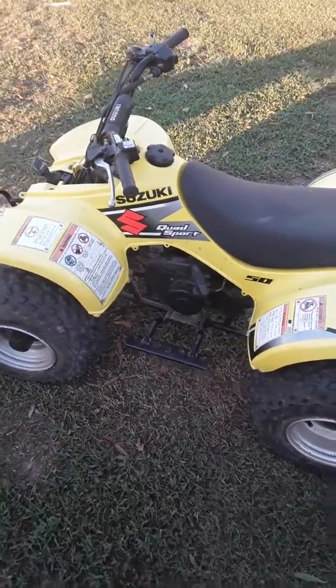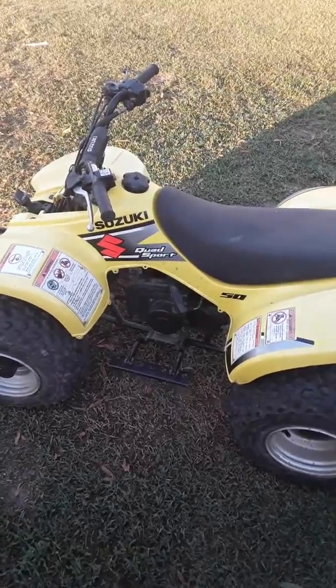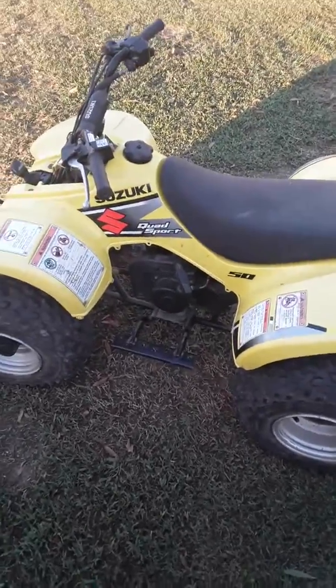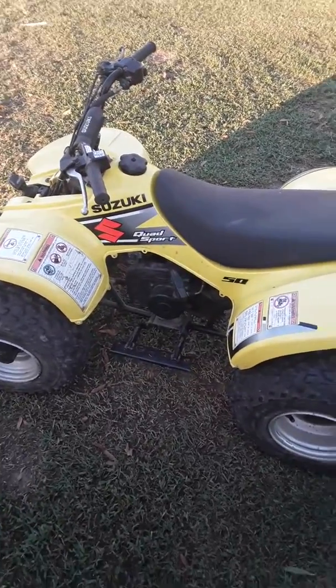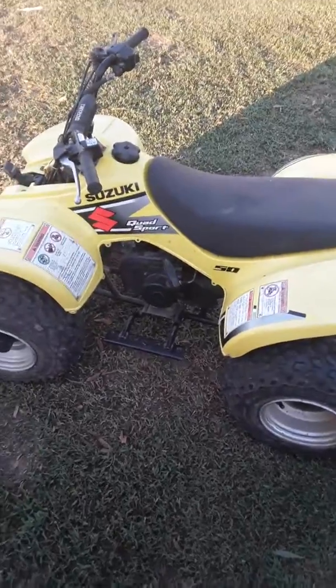Got a Suzuki Quad Sport 50, Quad Master 50, LT50 — whatever you want to call it. This fix goes the same for a Suzuki JR50. A lot of times you'll get one that's sat for a long time, somebody can't get it running, and they'll just assume that the carburetor is stopped up on it.